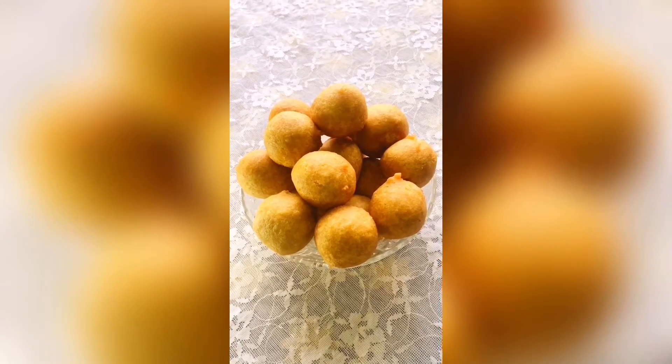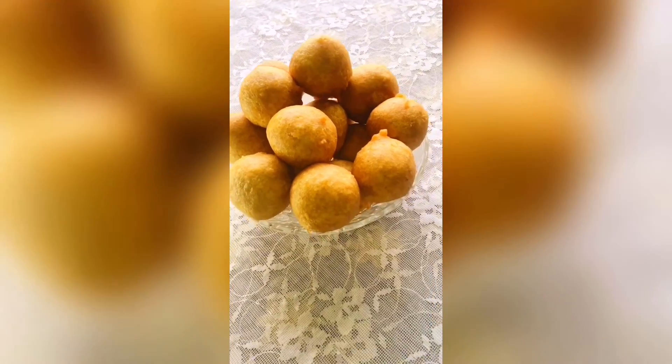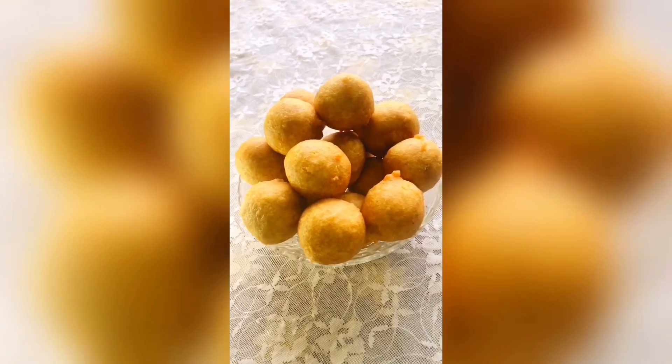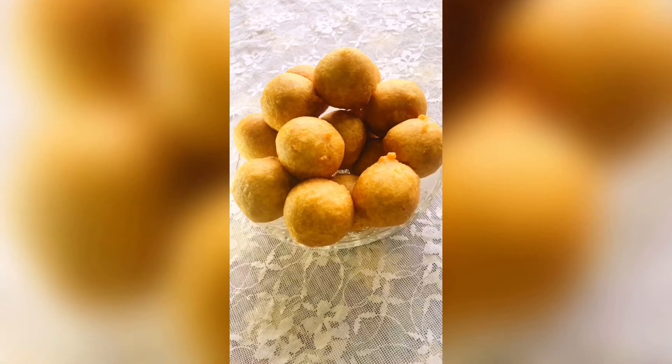This is the final look of our buns and it smells so nice. Please don't forget to subscribe to this channel, support this channel, be a part of this family, give this video a thumbs up, drop your comments. See you in my next video, bye!